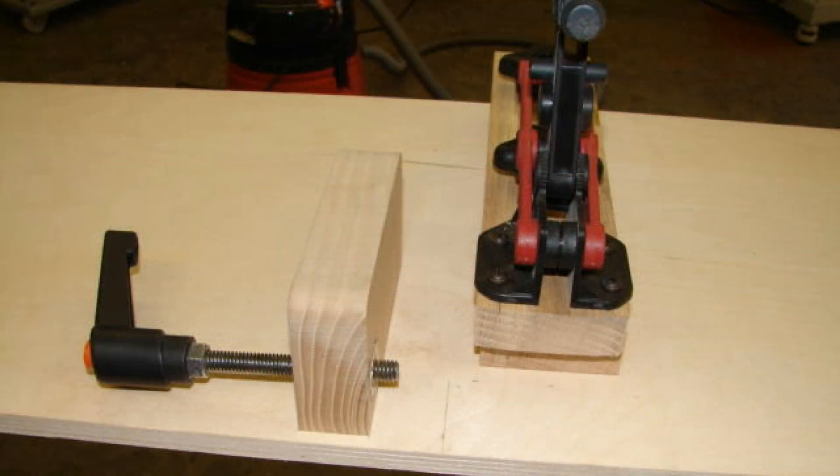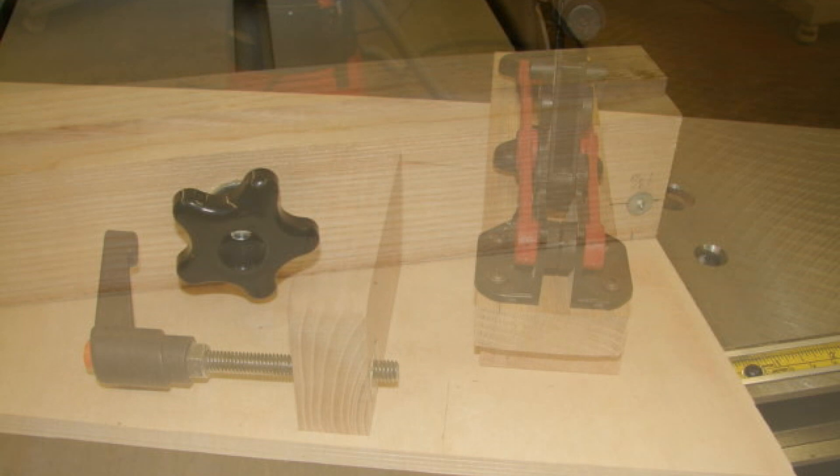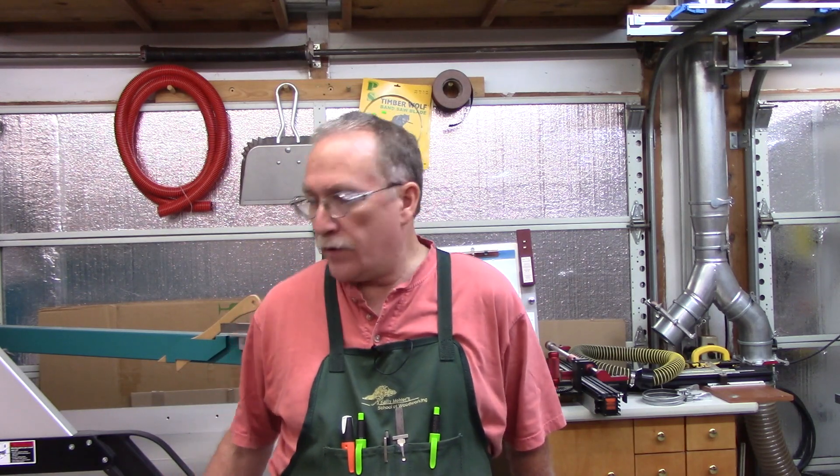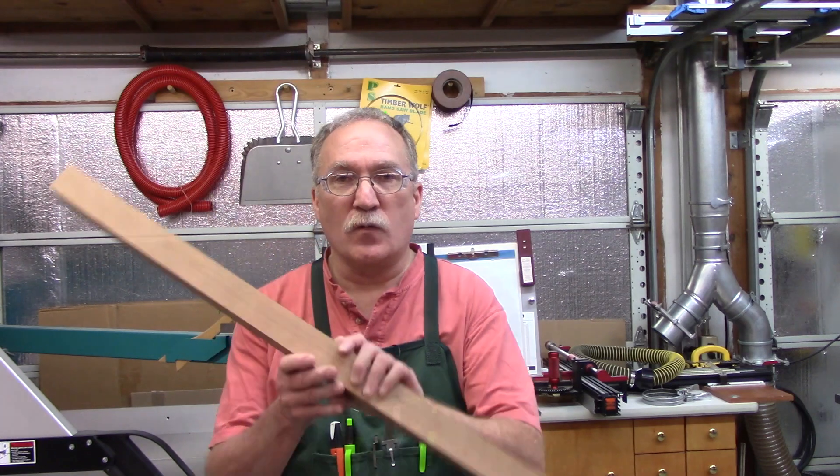Generally, when I do a leg like that, most of the time I'm starting from milled eight-quarter stock, and I use metric, so I normally mill them to a 45 millimeter square.